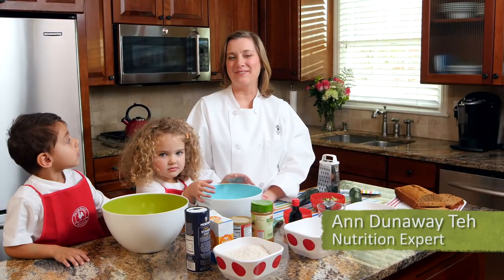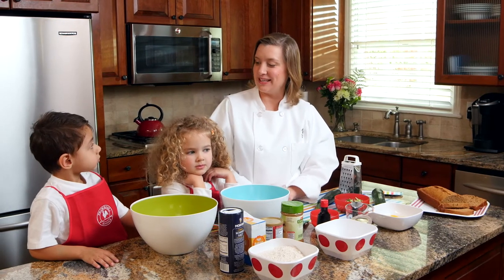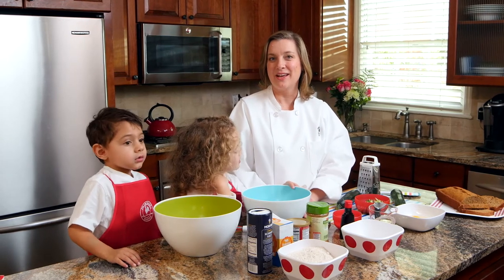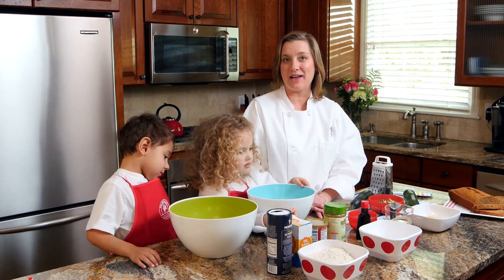Hi, I'm Ann Dunaway Tay, registered dietitian and nutrition expert. Today I'm here with Lily and Jackson to do some snack activities, or snacktivities. These are fun activities that you can do with your children to spend time in the kitchen and have a healthy snack.